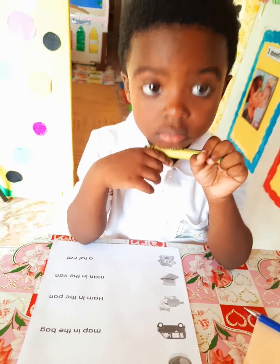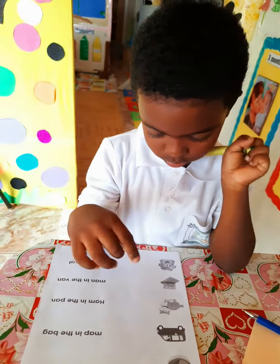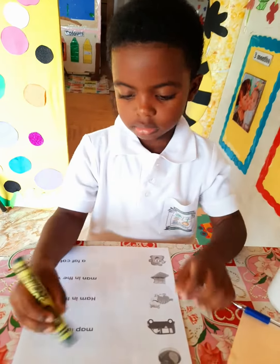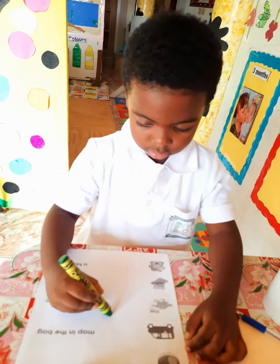The bag is on the mat. Show teacher the bag is on the mat. Very good. Match it here. Bring it right up here.